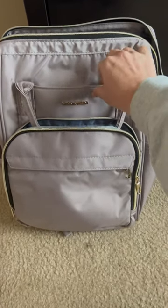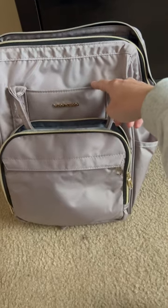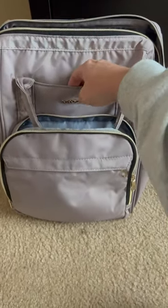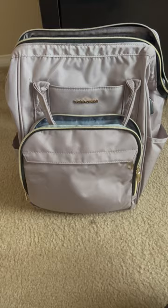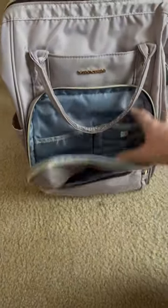This front pocket right here is magnetic, so you're able to slide anything in there. This is like my go-to when I'm traveling in the airport — I open this up and slide my ticket right in here so that it's easily accessible and I'm not digging around in my backpack trying to find it last minute. It also has this French pouch right here, which is also convenient.